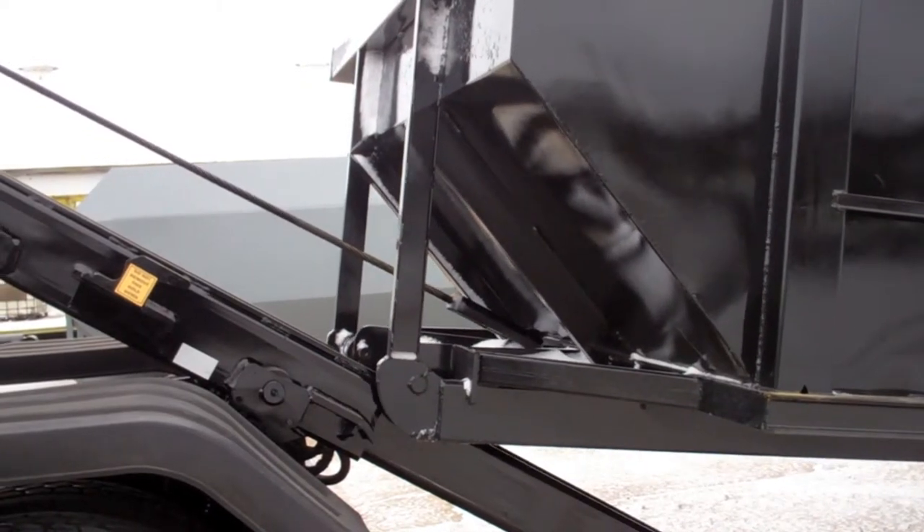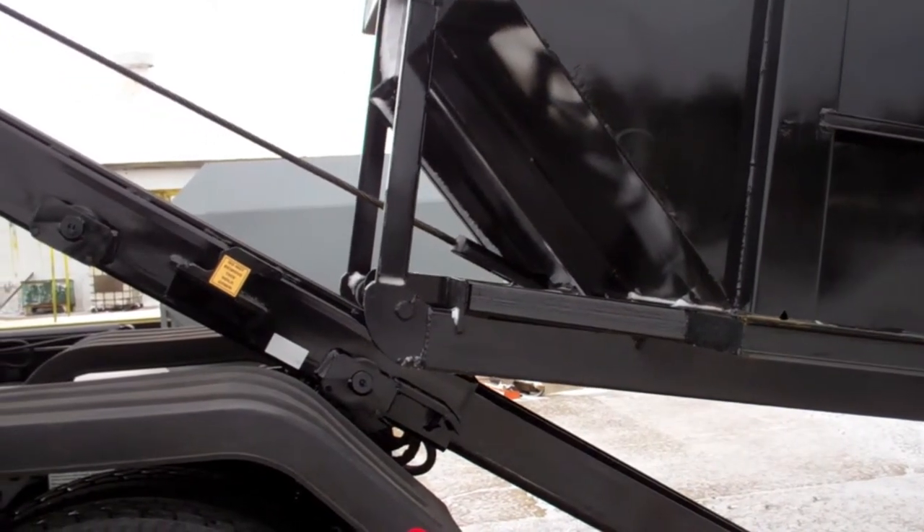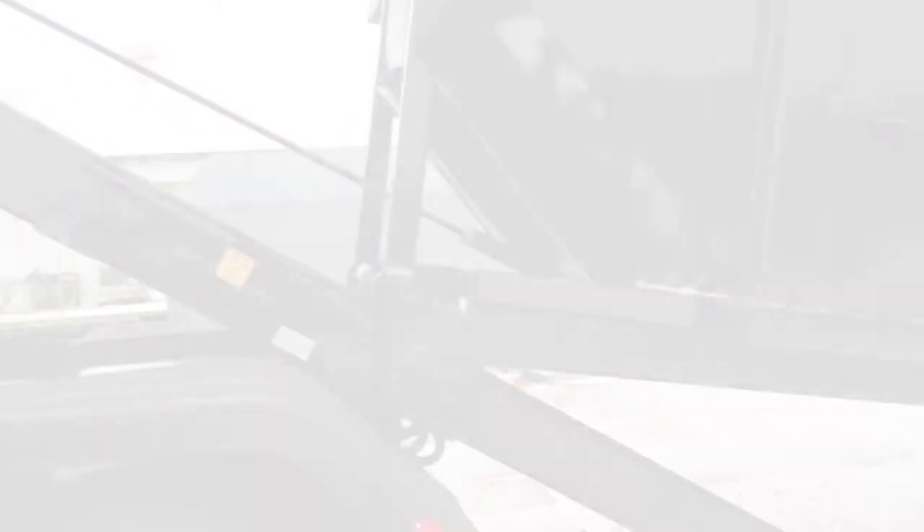Another feature is that this hoist could be used to pick up a container that is on a level lower than the tires, over a curb as an example.